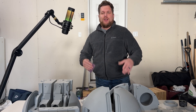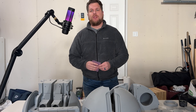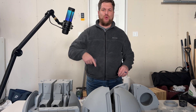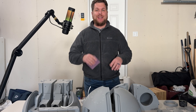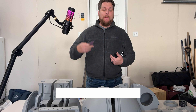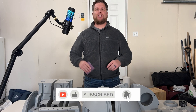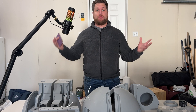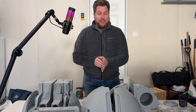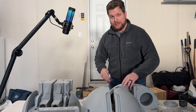Hey guys, how's it going? Just getting some sanding done here, but I wanted to stop in and remind you guys that piece by piece we are getting this droideka finished. If you're as excited about this project as I am, be sure to hit that subscribe button, hit that like button, hit that bell for notifications so you stay up to date on this project and all my future crazy projects. Let's keep this momentum going. I gotta get back to sanding now.